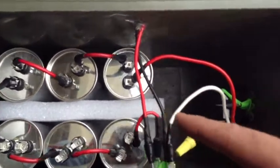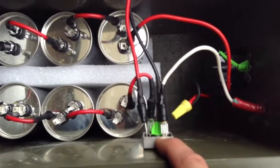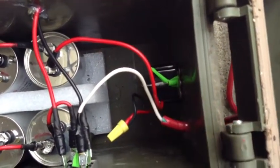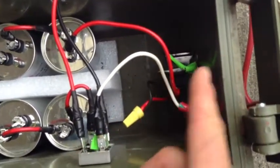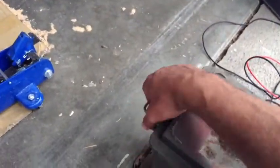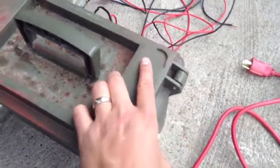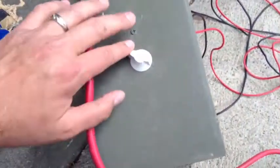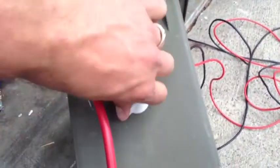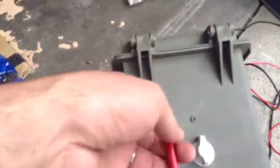There's a 50 amp thousand volt rectifier, and then here running through the wall of this thing is a 12-hour timer. So this thing's not real smart — it's just on a 12-hour timer.